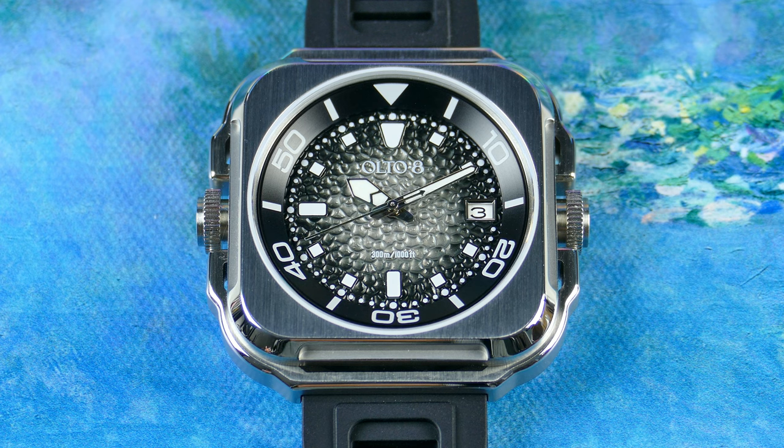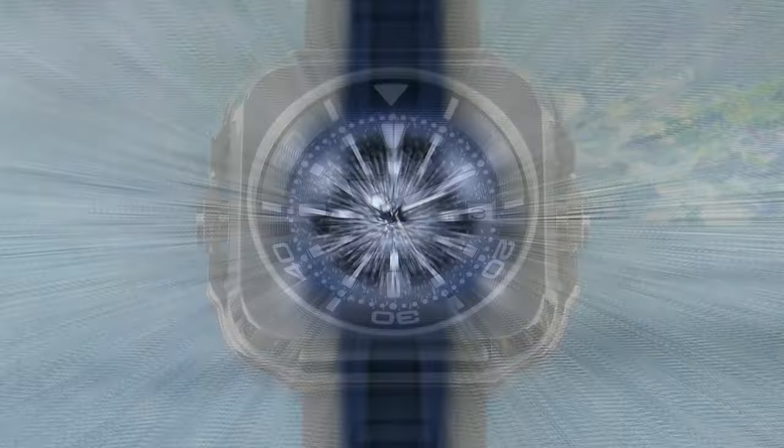The price is still to be announced. Alto 8 typically focuses on offering high concept along with high value, so stay tuned for that. I'll leave links in the description if you want to know more. Let's go ahead, zoom the camera out, get this piece in hand, and take a closer look.